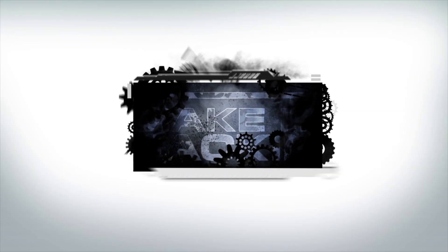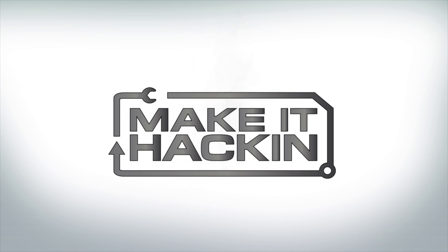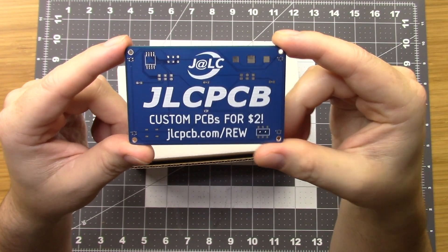Welcome hackers! Today we're going to be unboxing, reviewing, and programming the Make It Hacking DEF CON 29 badge. This video is sponsored by JLCPCB where you can get custom PCBs for $2.00, and this is where I got the PCBs for my project.